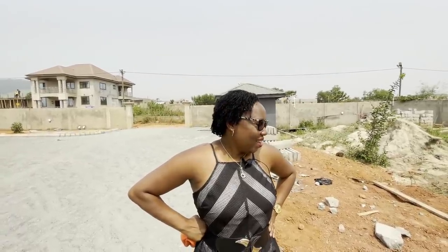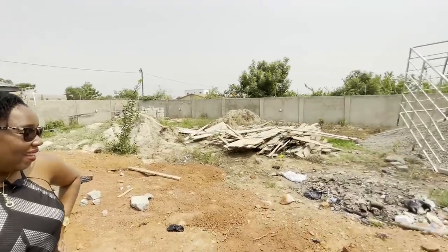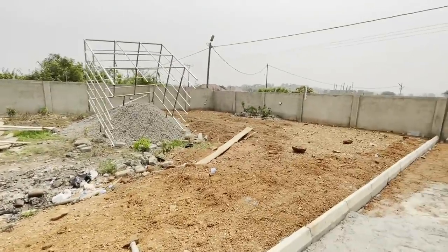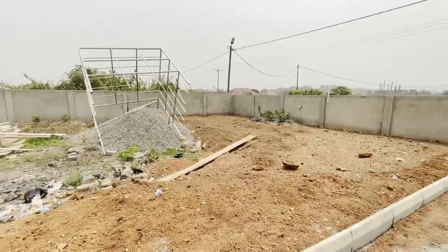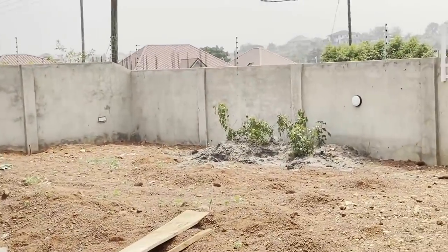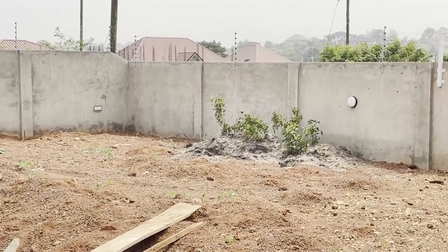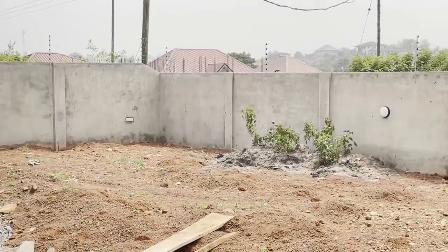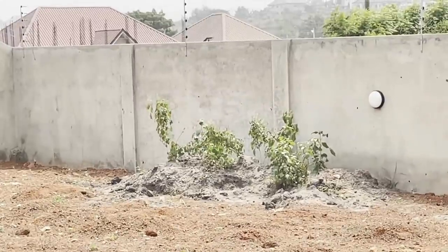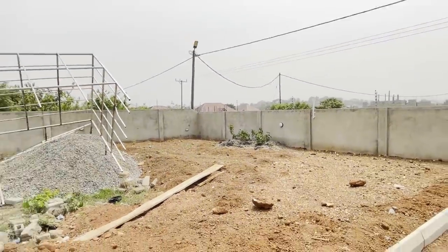Hi guys, hope my voice is clearer now. So what are we going to do on this particular plot? We've got lots of plans for this area. As you can see, we already have our black soil here — just a little bit left from the other side. What's planted in there? That's scent leaf — called nunum in Ghana, or chow in another language. It's a herbal plant, very significant, used in cooking.